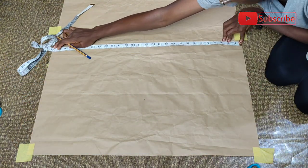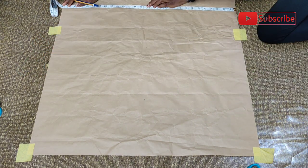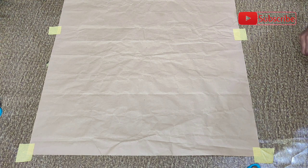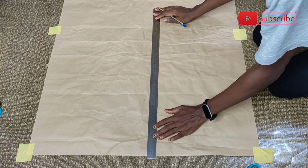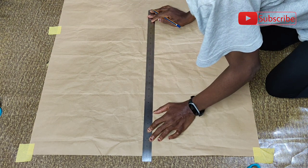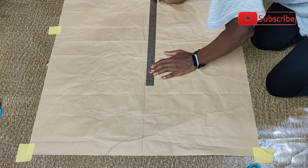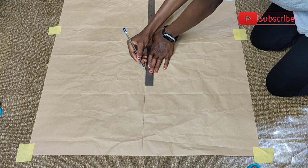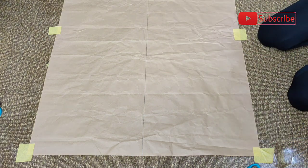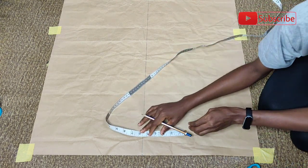After measuring from beginning to end, I got 28. So I'm going to mark 14, which is the half measurement for this paper, just to get the center point. I did this across the paper. Then I picked my long ruler to trace out the center point from start to end — all the markers I had made — and the reason I'm doing this is so that my measurement is as accurate as possible.